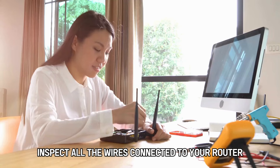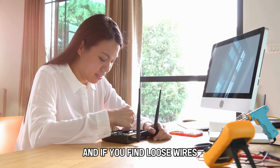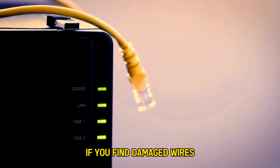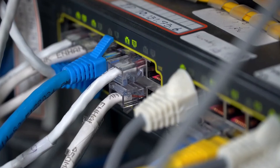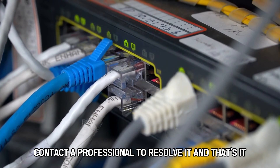Inspect all the wires connected to your router, and if you find loose wires, unplug them from the device and properly connect them. If you find damaged wires, replace them or get a technician. If the issue persists, contact a professional to resolve it.